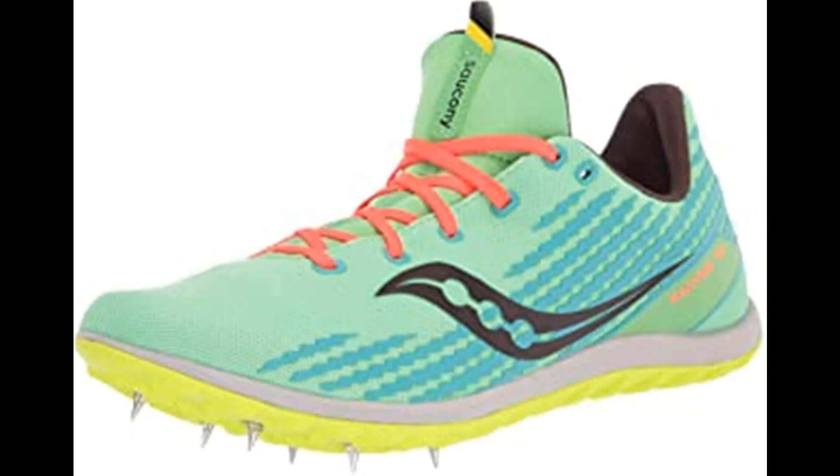A tight breathable mono mesh upper and aggressive full length rubber outsole provide the confidence needed to tear up the grass, dirt, or anything else thrown at you. Have no fear — you'll be shredding the competition and wreaking havoc on any course this XC season.